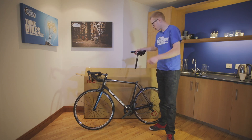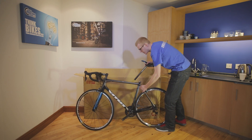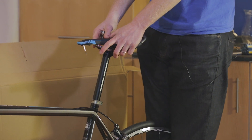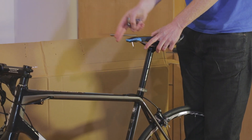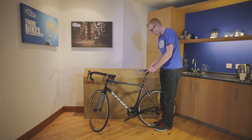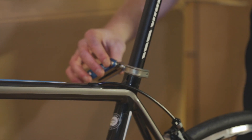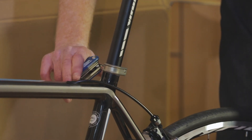The next step is to fit the seat post, so you're going to need the multi-tool again for this. Pop the seat post into the seat tube and get it to a position you're comfortable with. Stand at the rear of the bike and line the front of the saddle up with the top tube of the bike, and position it at a height you're comfortable with. Get the appropriate allen key and tighten like so.